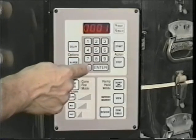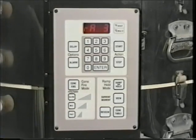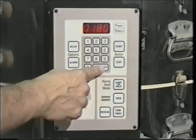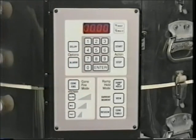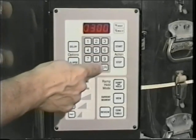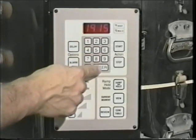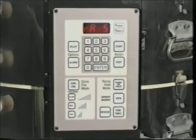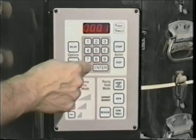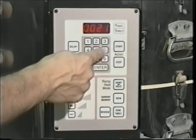For the third segment, enter a temperature increase rate of 180 degrees per hour and a target temperature of 1150 degrees with a hold time of zero. Give the fourth segment an increase rate of 300 degrees per hour, a target temperature of 1915 degrees, and a hold time of 10 minutes. For the fifth and final segment, enter a value of 108 degrees for the temperature increase rate and a target temperature of 2165 degrees with a hold time of zero.